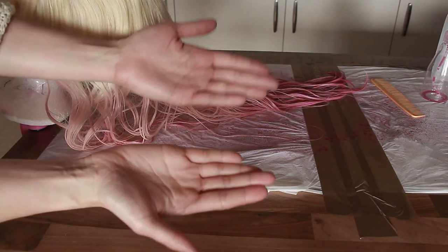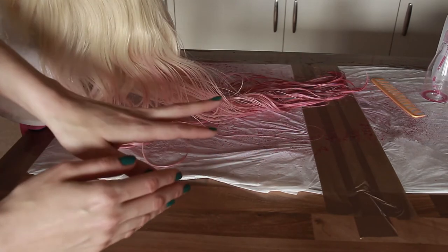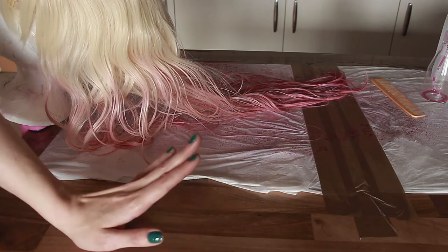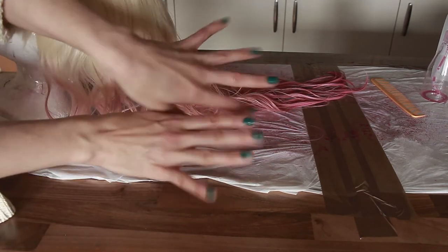I just wanted to show that my hands are perfectly clean after about one minute of washing with warm water and soap, so don't worry. But if you use more or darker colors, it's probably better to cover your hands with gloves — though as you can see, it's perfectly fine either way.